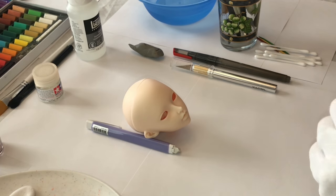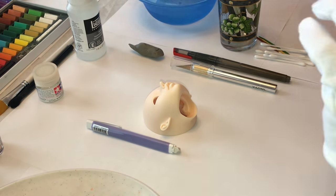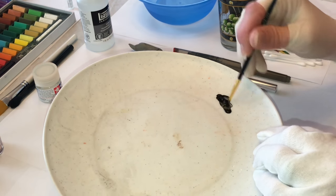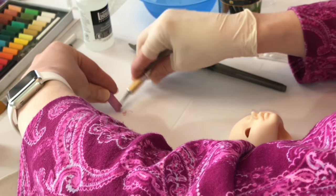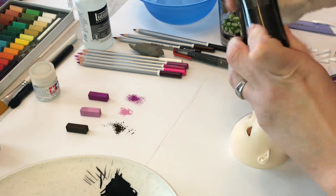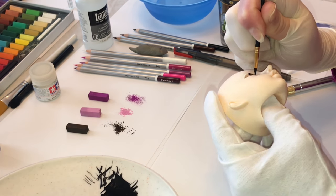Today we're going to be working on this beautiful Fairyland Peeple 60 Saline head. I'm taking the back of the head cap off and starting with my black acrylic paint. I'm also going to dilute that paint with Liquitex Flow Aid — that's my medium of choice. You want to dilute it to give it a nice ink-like consistency so it goes on better. I'm also going to be using some pastels, shaving a bit of pastel powder off with my exacto knife, and some watercolor pencils — keep those pencils really sharp.